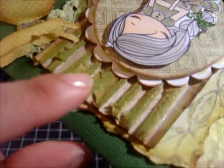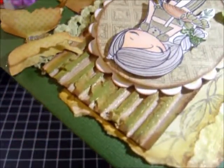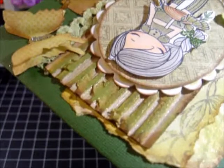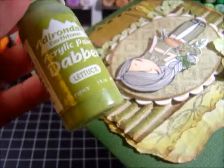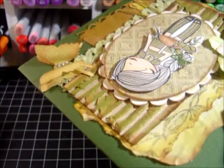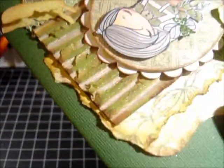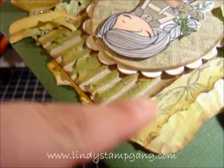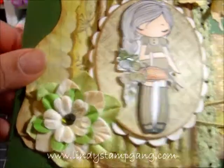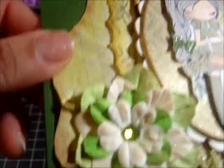I've done a lot of distress work on the corrugated cardboard using a couple of products: my acrylic paint dauber in lettuce, and then my Lindy's Stamp Gang in Desert Moon and Blazing Sun — it's beautiful. I also distressed it with a little bit of Walnut Stain distress ink.